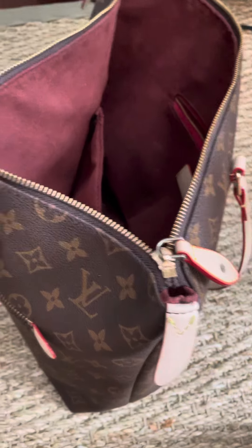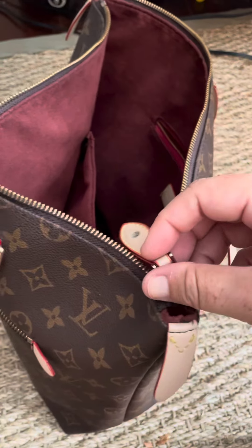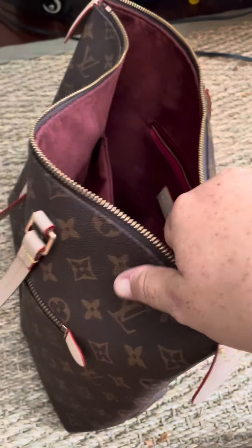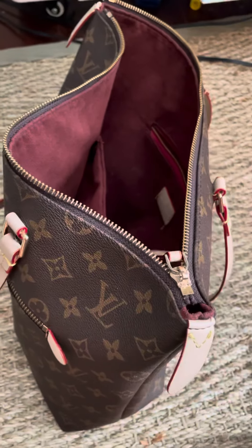I got a zipper repair dropped off today - it was just not staying together, which is usually a problem on this side of the zipper, because this is where when you pull it this way it pulls the teeth together. I fixed it already so I can't show you - I'll show you a picture.